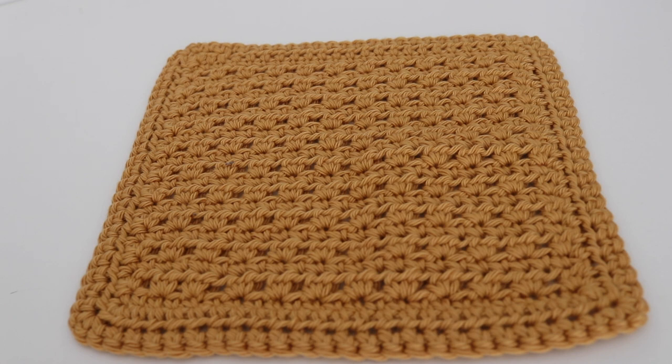Hi everyone and welcome to my channel. My name is Amanda and I'm from Amanda Crochets, and in today's video I'm going to teach you how to make this Stay Golden Dishcloth.